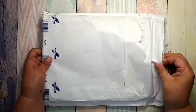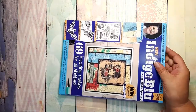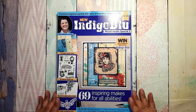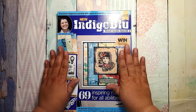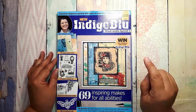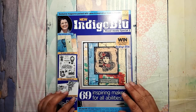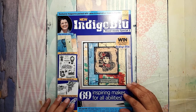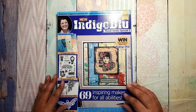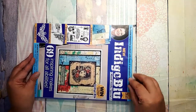Hello everybody, today I will introduce to you something unusual — it is a magazine kit. It is not a monthly subscription box for craft supplies, it is not an ordinary crafting magazine, it is something in between. It is by the company called Indigo Blue — I have quite a few stamps made by them and I really like them.